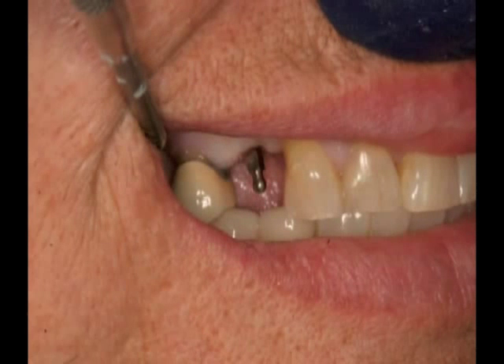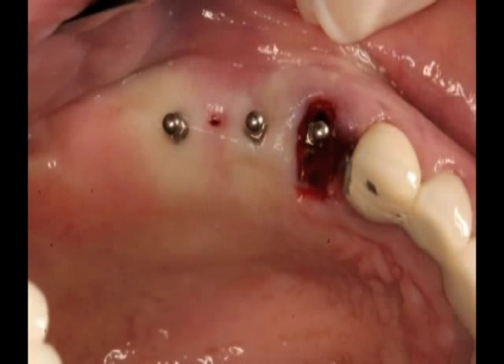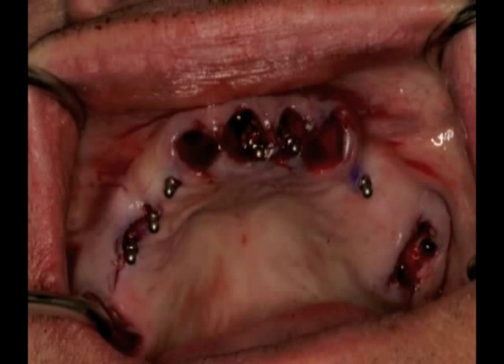Denture stabilization with mini dental implants has become a popular treatment modality for a number of factors. Firstly, the need is obvious. Lower dentures present a problem with nearly all patients with a full lower denture prosthesis, especially those with a resorbed ridge. The retention gained from this simple procedure has been reported to improve satisfaction by seven to eight times in the literature.